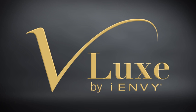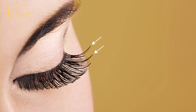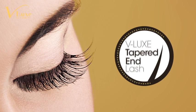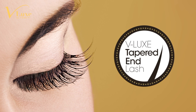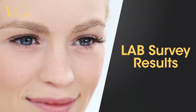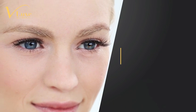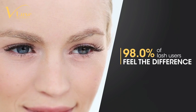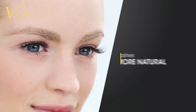Aren't fuller, longer, more beautiful lashes just what women want? For the first time ever, 100% human hair is used to create lashes with tapered end technology. You've never had lashes that are as soft, weightless, comfortable, and yet voluminous as V-Lux lashes.